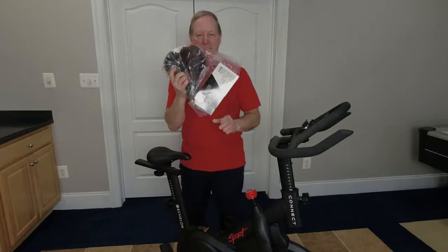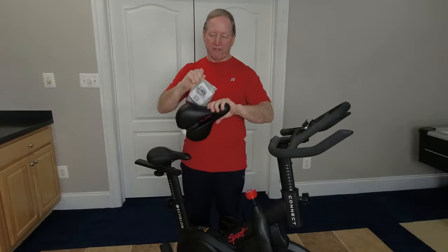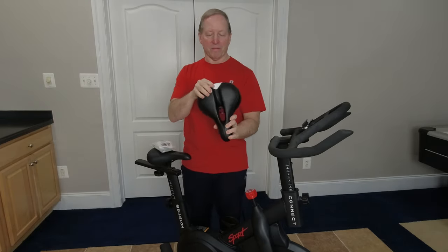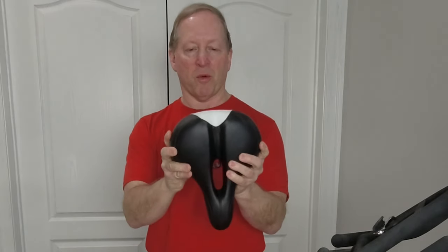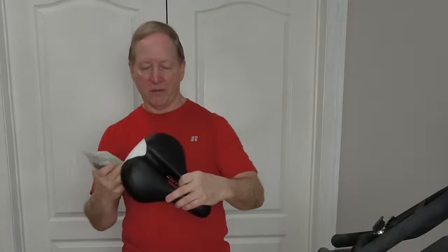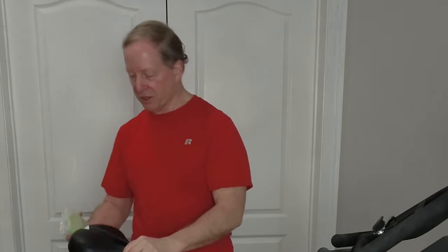So we upgraded to this seat. It's a Bikeroo — a full leather seat with a hole. I'm going to try the hole seat out; I've never done that before. It's got lots of cushion and you can see it's a lot wider: seven and a half inches wide, ten inches in length. You can see this groove here. Supposedly it's unisex, both good for men and women profiles. We want to have it kind of flat and we're going to try that.